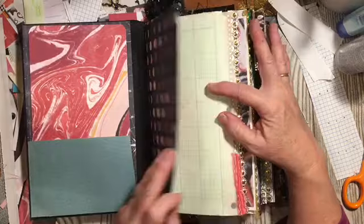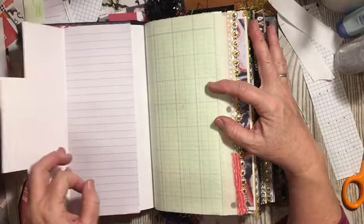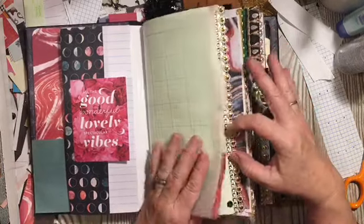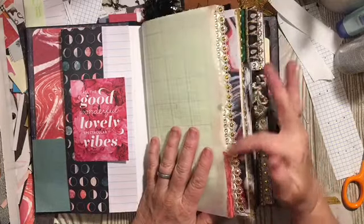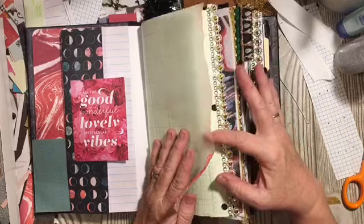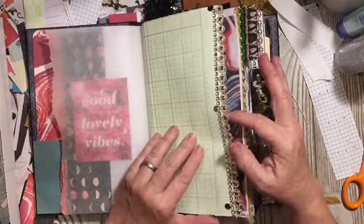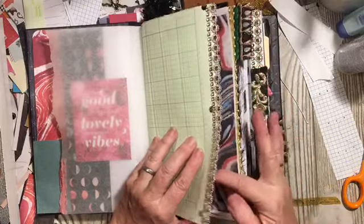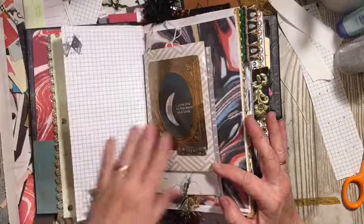So we start off with a flip-flop — that was one of the elements we were required to do. We needed to make four of them, so you'll see those throughout. Here's some noisy paper that I ripped and added to the edge. This is one of the papers that we were to embellish, so I embellished it with this side piece here and I stenciled it. We have stenciling here.